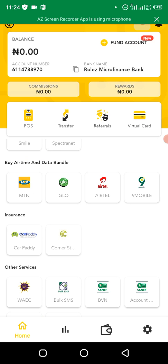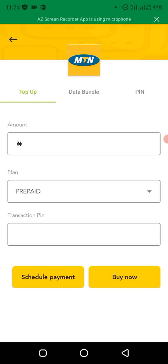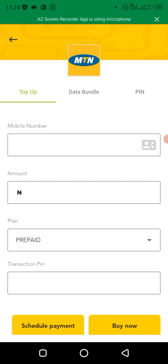So this is MTN. You can see 'Top Up' — this top up means VCU top up, just the normal way we top up on other apps. But what we'll be using is the 'Pin' option — you can see 'Pin' here at the top.